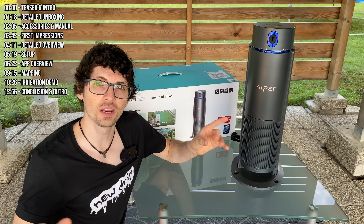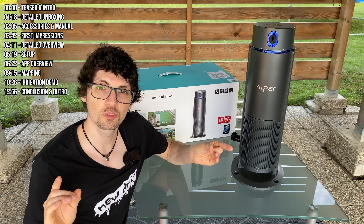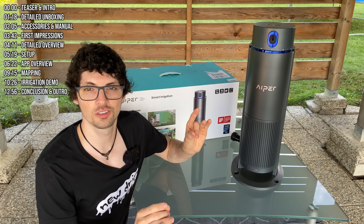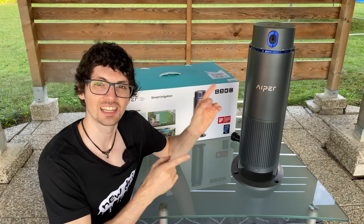Let me walk you through a real-life installation, show you how it waters different zones precisely, and also demonstrate how this hands-free system fits perfectly into any smart home ecosystem while protecting your lawn and conserving water. Let's jump in.